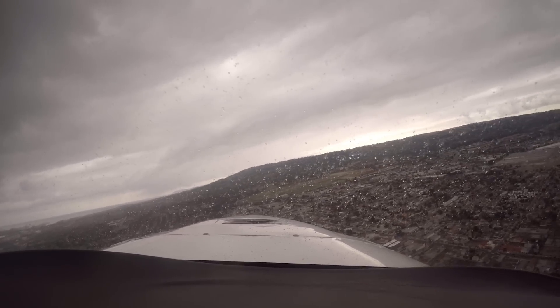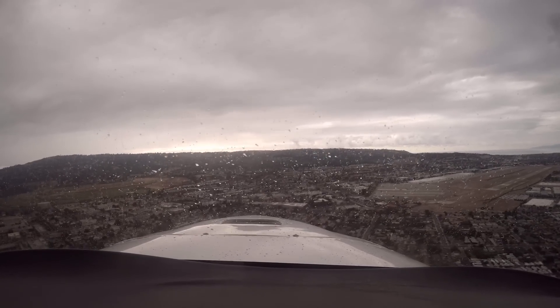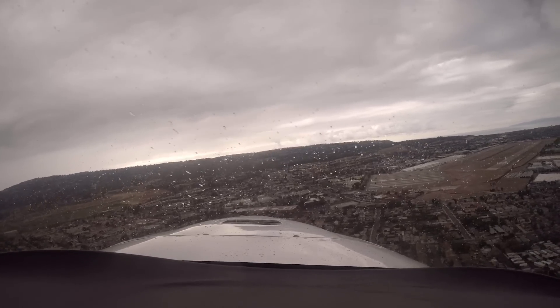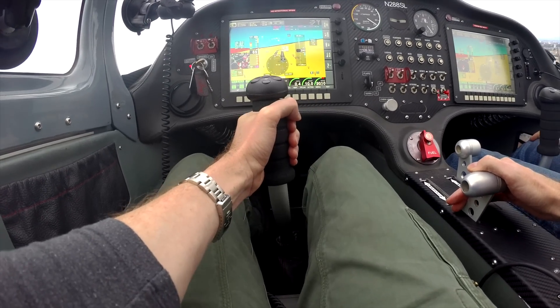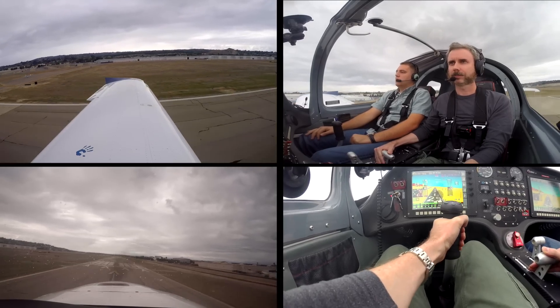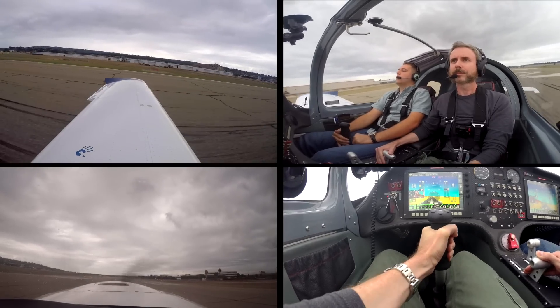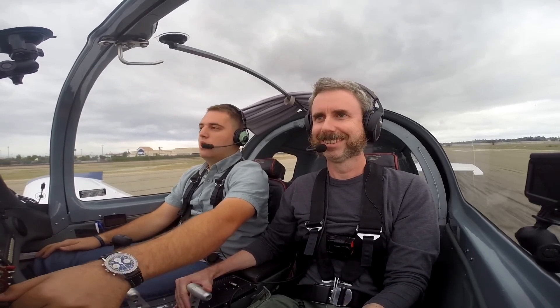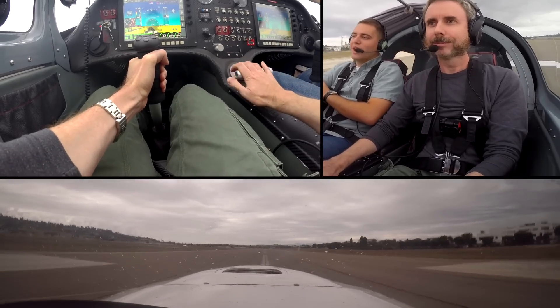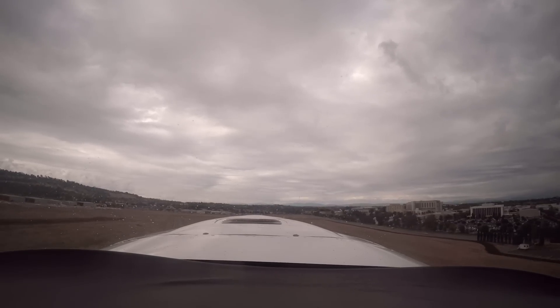We were a little lower than ideal on base, so we added another notch of flaps before the final turn. On final at 70 knots, went to flaps three. We did a touch and go — brought the power back, nose up, don't overcorrect, just keep flying the airplane. The landing was so smooth I thought I had ballooned, but Omar confirmed: 'You were on the ground the first time. It was so smooth I don't think you felt it.' We had it straight that time.